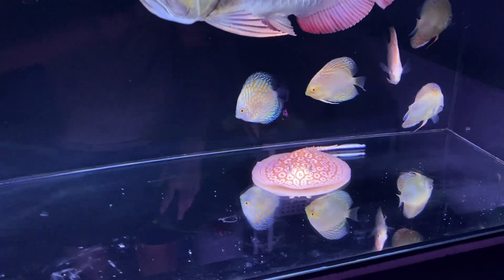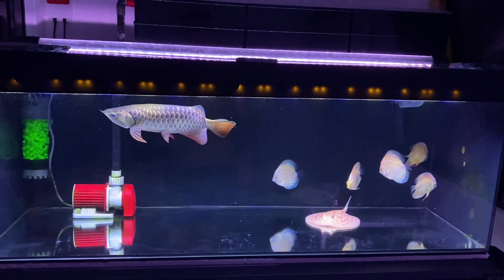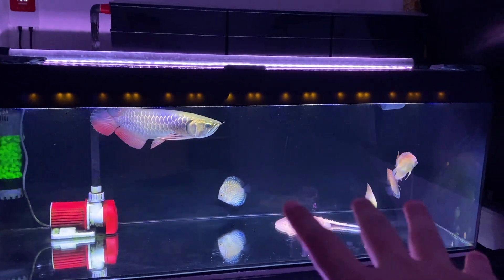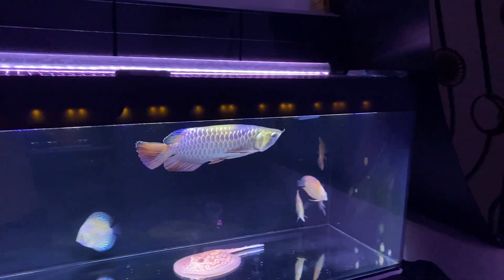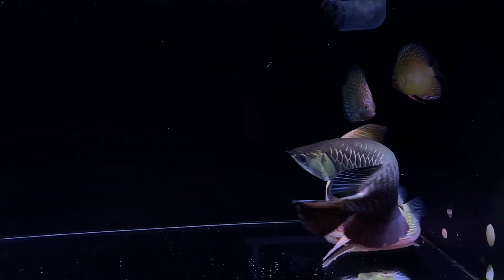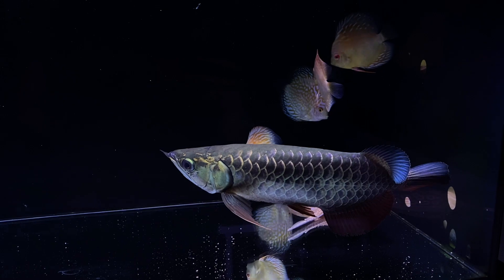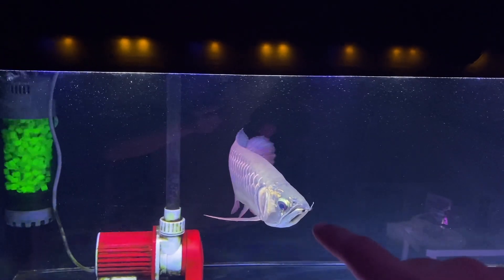Before we get to the new guy, let me show you the Asian arowana — this is my blue base cross back. You guys have seen it before when we moved him from the white tank below to the black tank on top. It's been about a month or so and he looks a lot darker now.